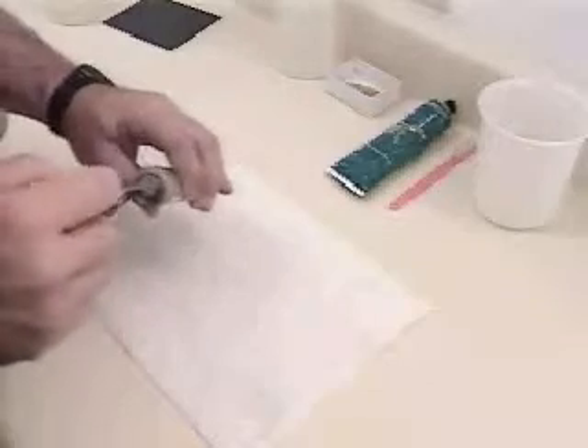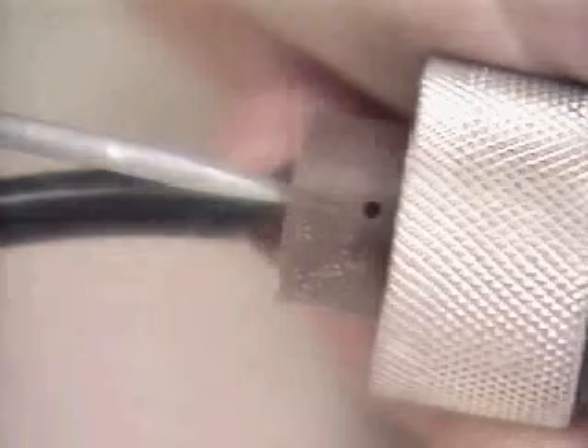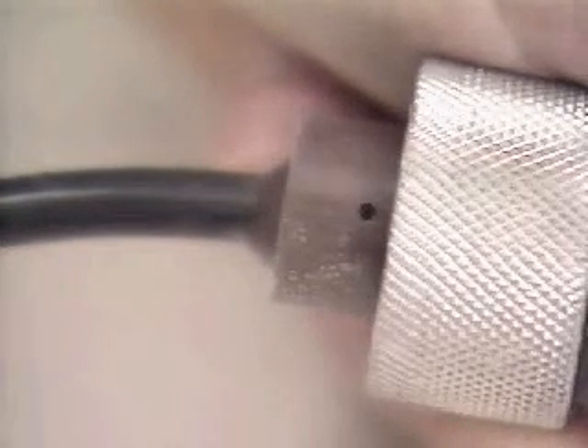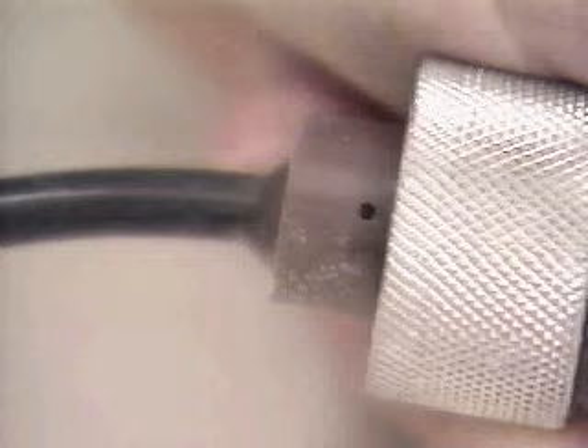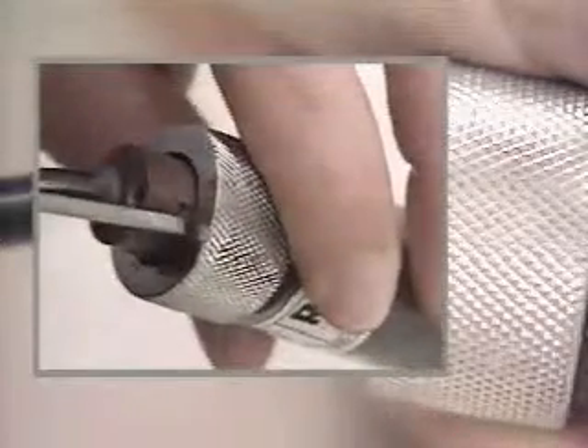The first step in disassembling the sensor is to loosen the vent port screw three or four turns using a small flat-bladed screwdriver. Do not remove the screw completely, as it is quite small and easily lost. Loosening this screw will allow air or electrolyte to enter or escape from the interior of the sensor through the vent port located here.